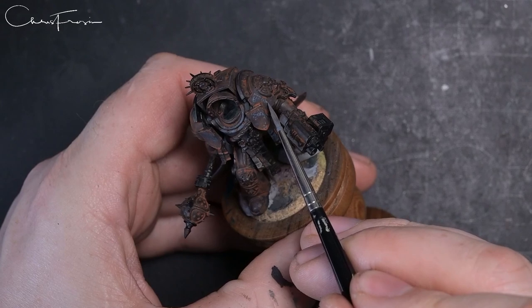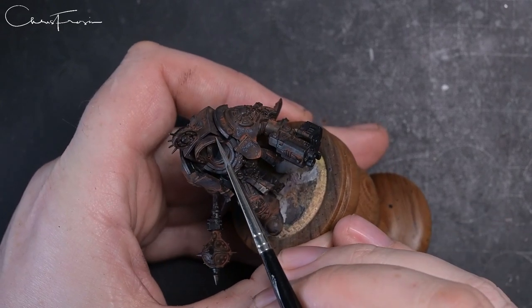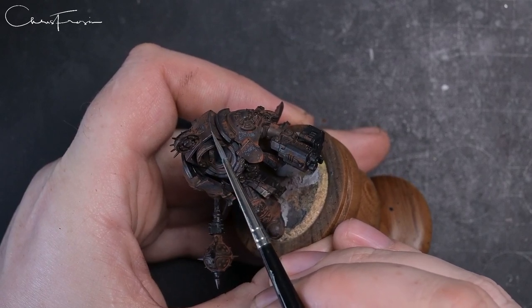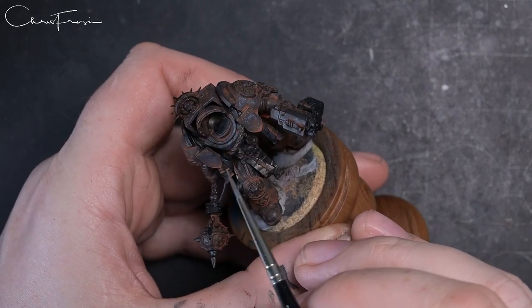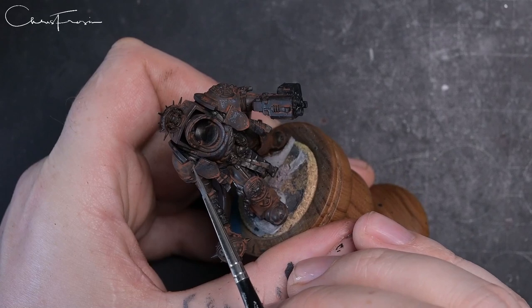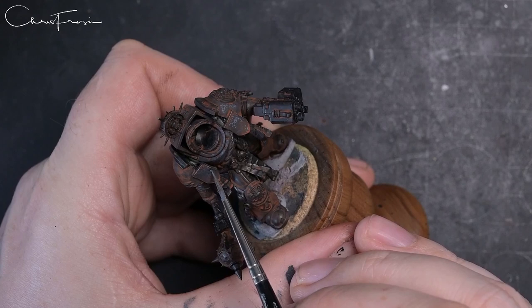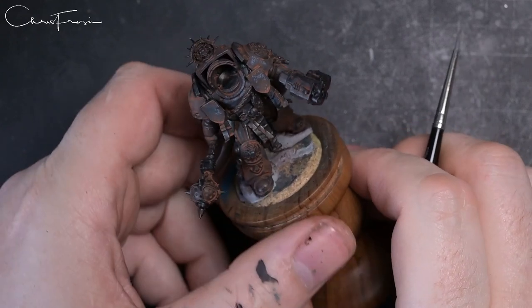It doesn't need much edge highlighting — just a little to draw attention and separate the panels out. A neat edge highlight can really finish off the look of the model and gives it some detail as you're looking at it. Just little taps here and there down the edges.